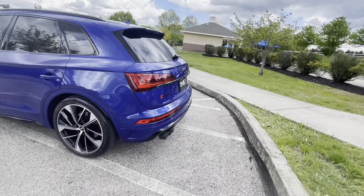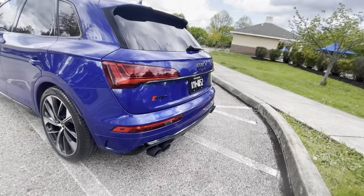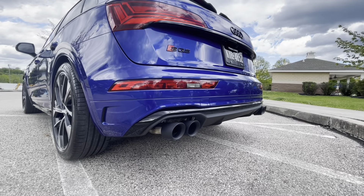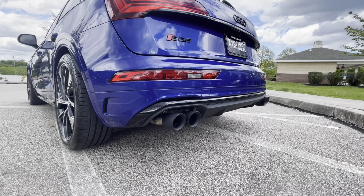As you know, SQ5s come with the stupid plastic exhaust tips. I hated them. I didn't want to pay $1,400 for the OEM Audi tips that come with the valves and all that stuff.